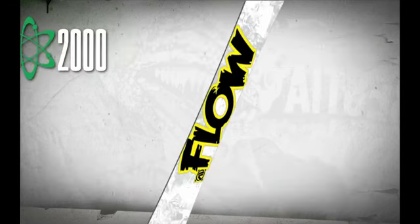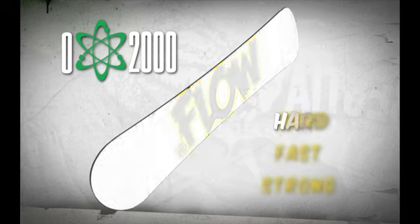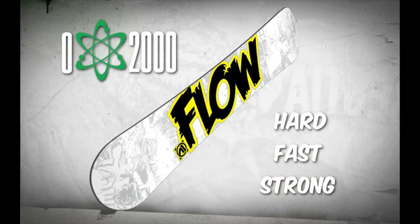An extruded Optics 2000 high density base provides strength on park rails and easy maintenance for more time spent riding and less time waxing.